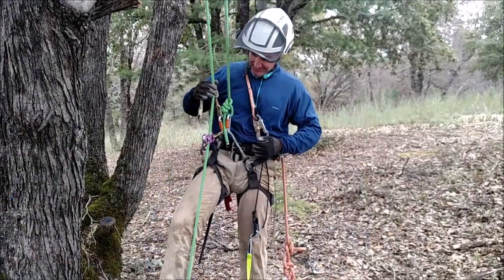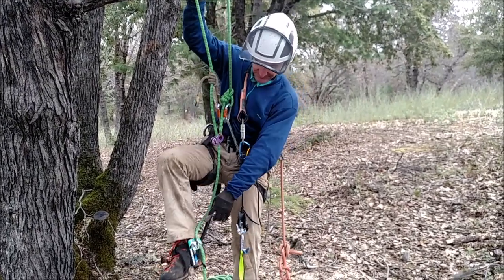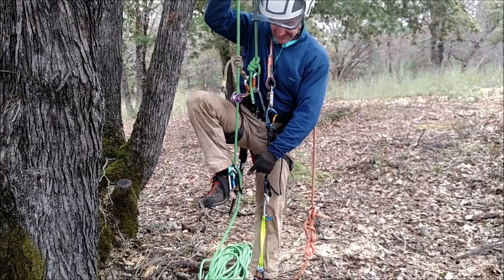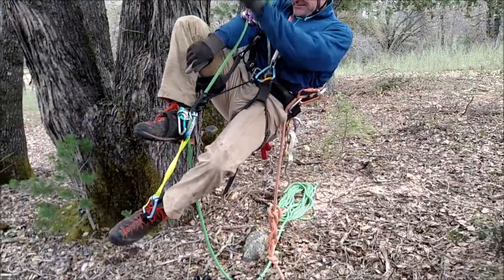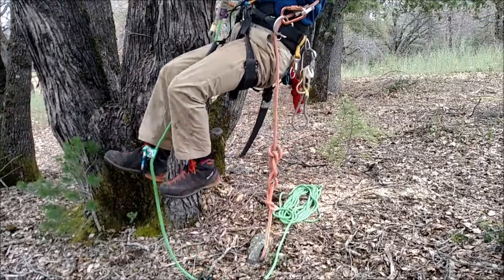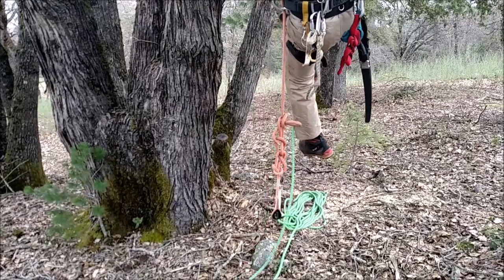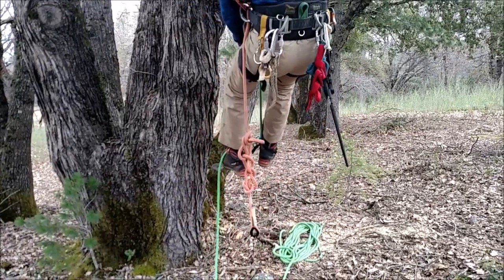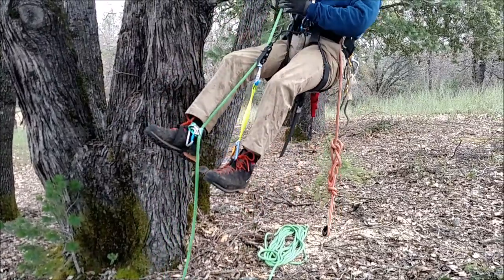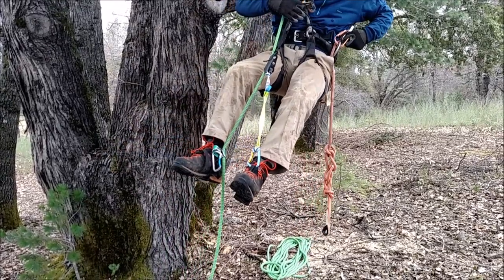It's a double rope technique up over the crotch at the top of the tree. My foot ascender is in here, carabiner to lock it, chainsaw holding my rope down, and here's my knee ascender. Step up on the left foot, the knee ascender's bungee cord pulls it up, and I step up on the left. I've heard some people call this rope walking — it's a really nice way to climb up a rope, especially when your legs are doing the work instead of your arms.